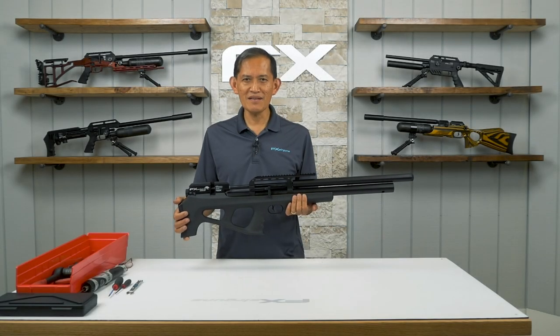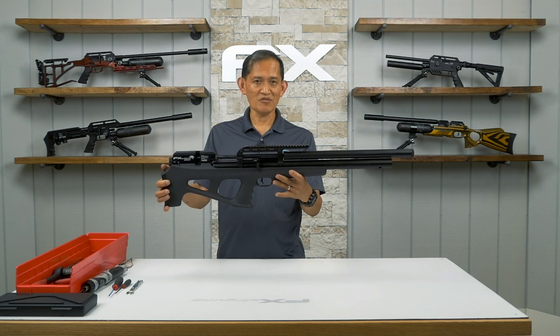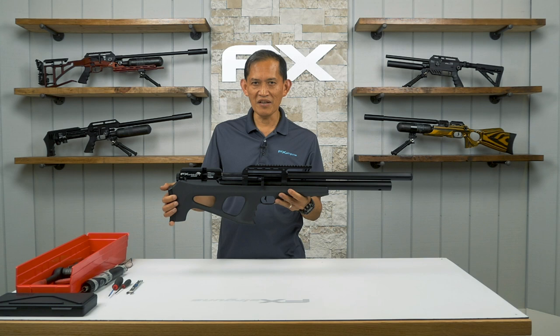Welcome to the FX Masterclass. My name is Ernest Rowe. Today's topic is the total disassembly of the FX Wildcat MK3.